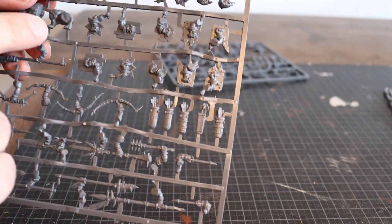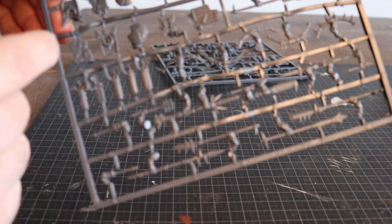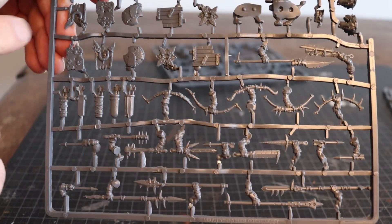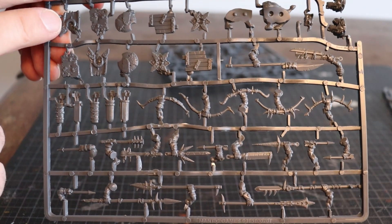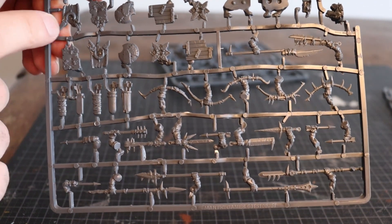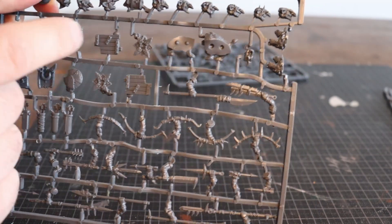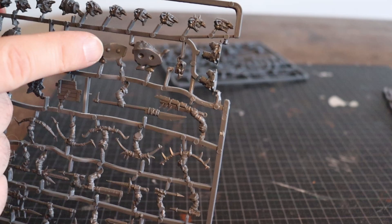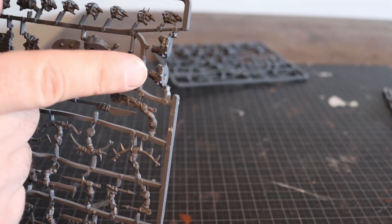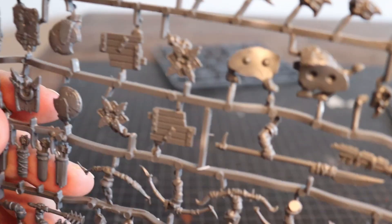You also have shields for all of them. It's ten shields total, but five different types of shields, so quite a variety. And here you have this dog-type creature, along with the head options for it.